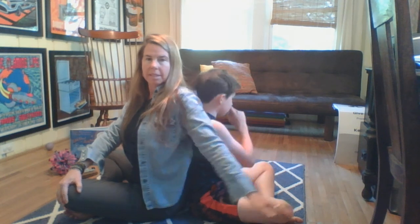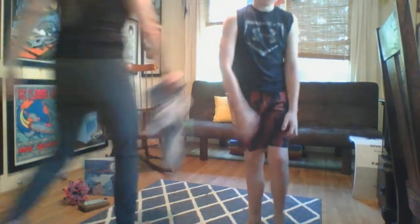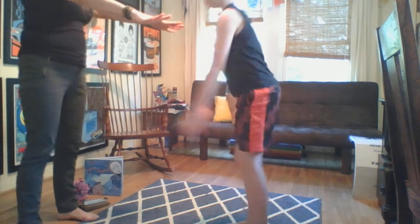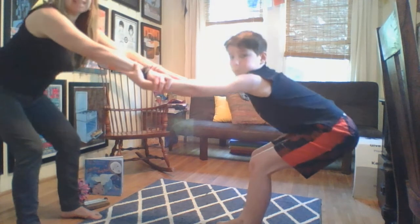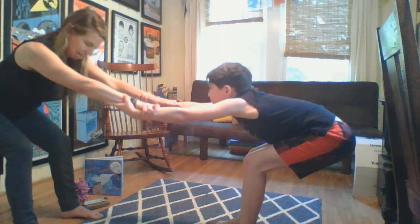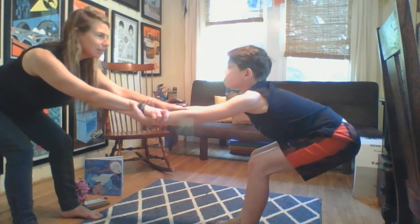We're going to do a couple more partner poses. Bend your knees. Towards me — hold my forearms. We're going to send our hips back and our heart forward, like we're sitting on a chair. It's kind of like chair pose. Send your hips back, send your inner thighs back, and then send your heart towards me.